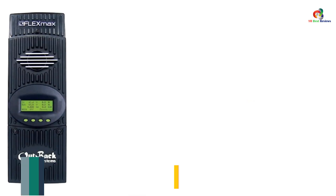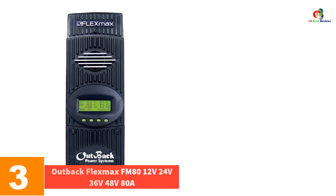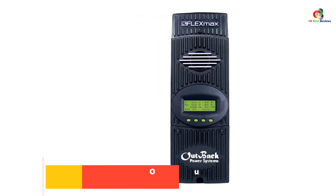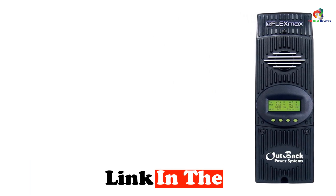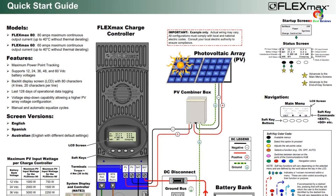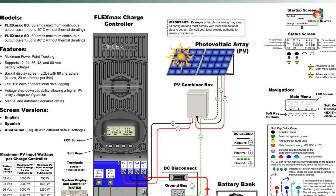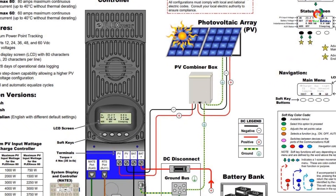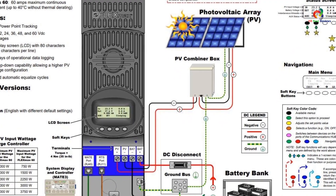At number 3, we have the Outback FlexMax FM80, 12V 24V 36V 48V 80A. This product is another great solar charge controller with multiple load control modes. The only difference here is that it has a lower total amperage limit of 80A, making it cheaper as a result. The Outback can quickly charge batteries of different voltages, ranging from 12VDC to 60VDC, has an LCD, and operates on reliable MPPT technology.